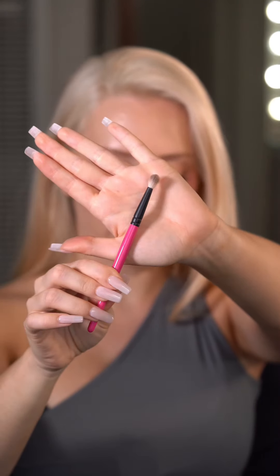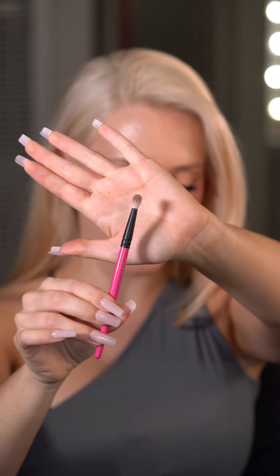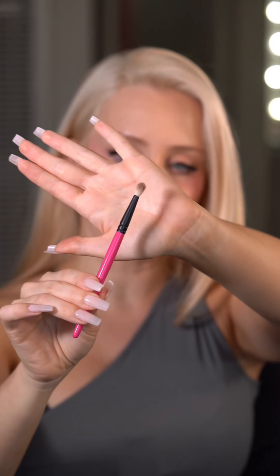The most important thing is having a really tiny round fluffy brush. It doesn't have to be this small, but it definitely helps if you're a beginner. This is a What's Up Beauty R108 — I believe these are on Amazon.